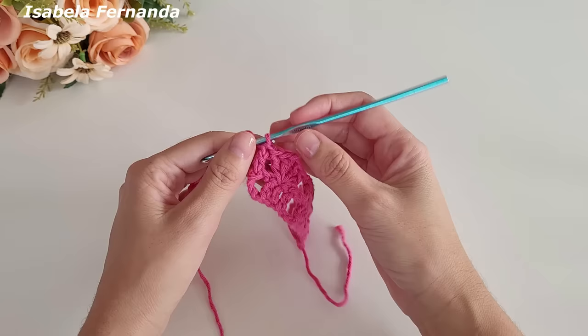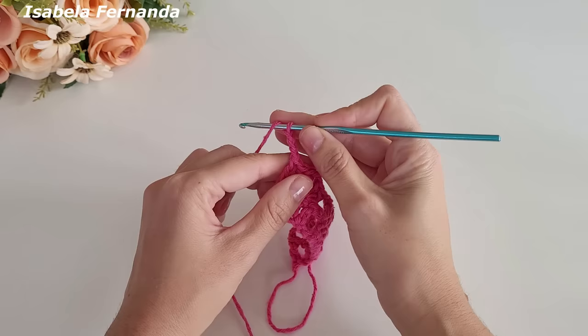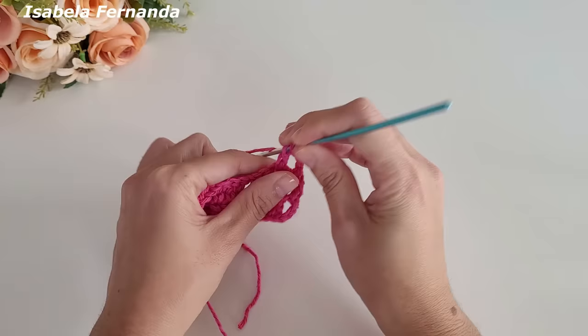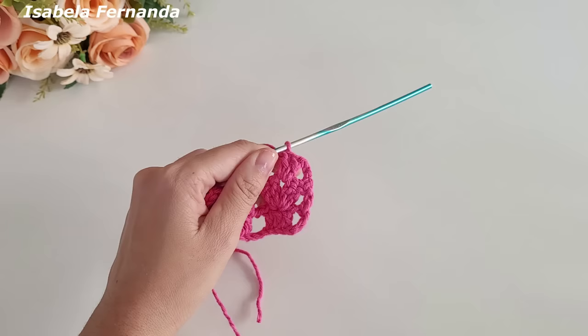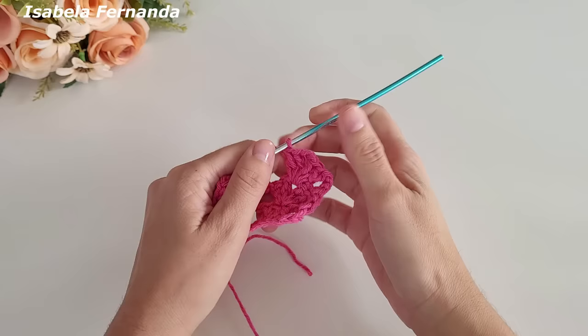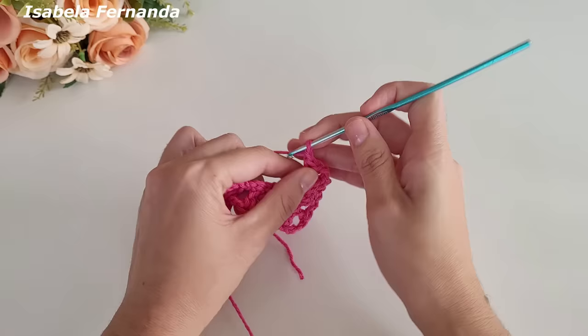Vou trabalhar do lado avesso novamente: uma, duas, três correntinhas, laço meu fio, venho aqui do lado avesso, vou direto nesse intervalo de duas correntinhas desse leque e agora vou trabalhar leque sobre leque — dois pontos altos, duas correntinhas e mais dois pontos altos. Formou leque sobre leque. Uma corrente de separação, venho aqui no grupinho de três pontos altos e trabalho ponto alto sobre cada pontinho desse de base.